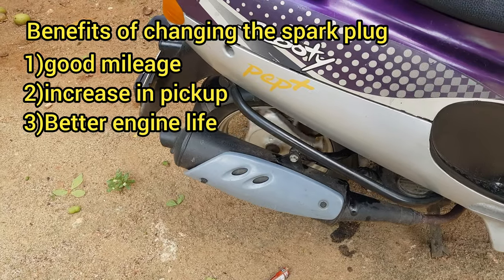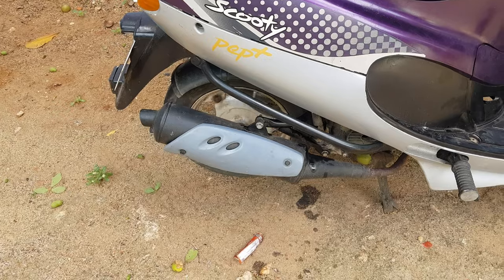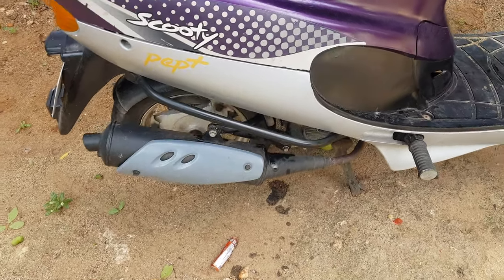We will finish fixing the spark plug and the car plug. That's how it's done.